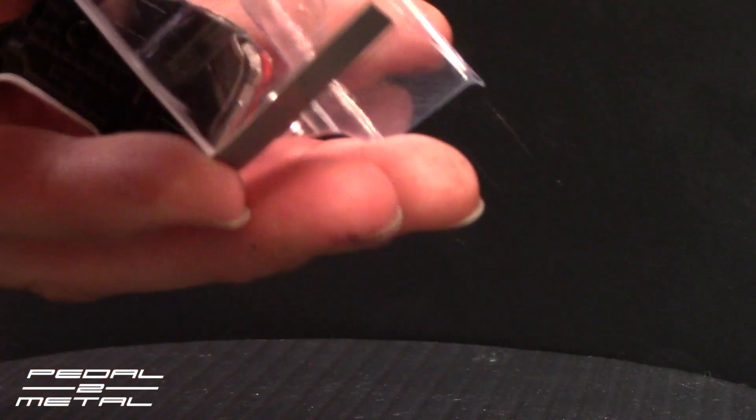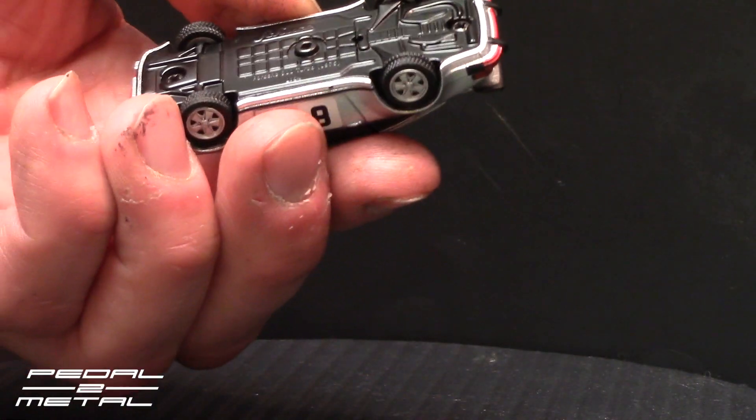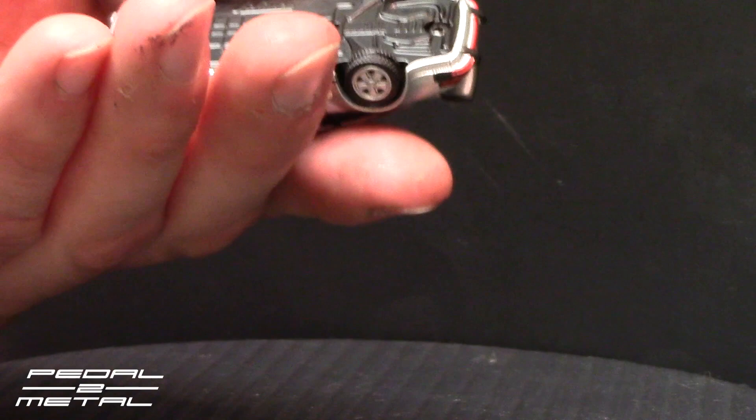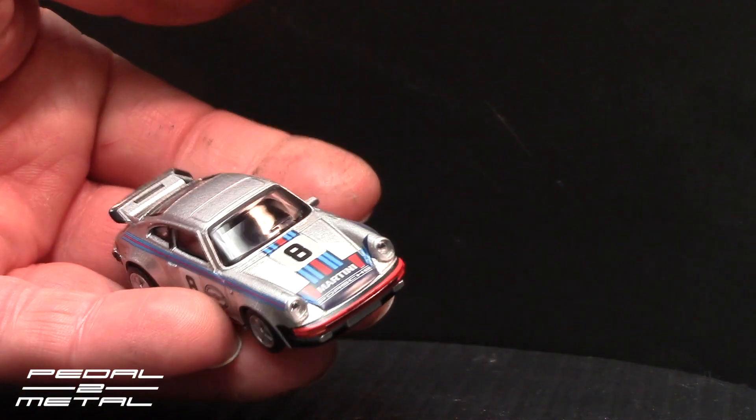I just really like Martini racing — I collect a lot of Martini racing stuff from back when I was a child. This looks pretty much almost like the Tomica version, however you want to pronounce it.